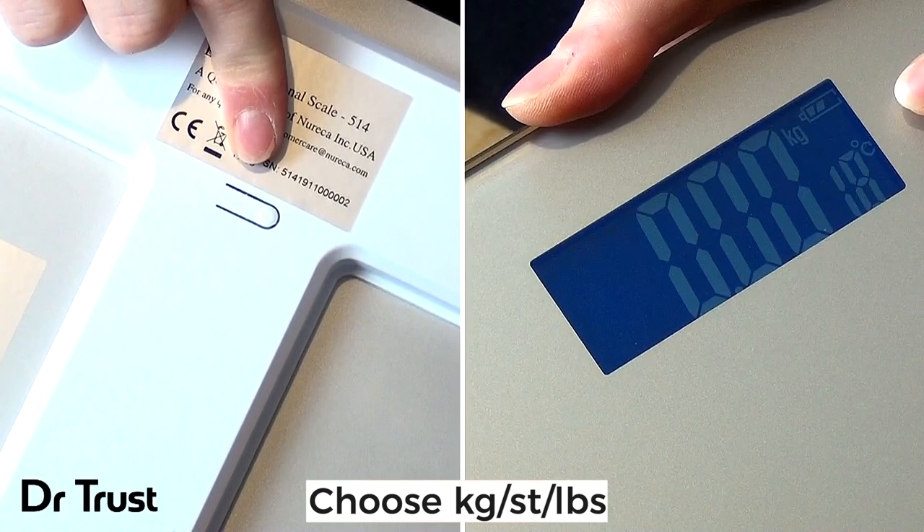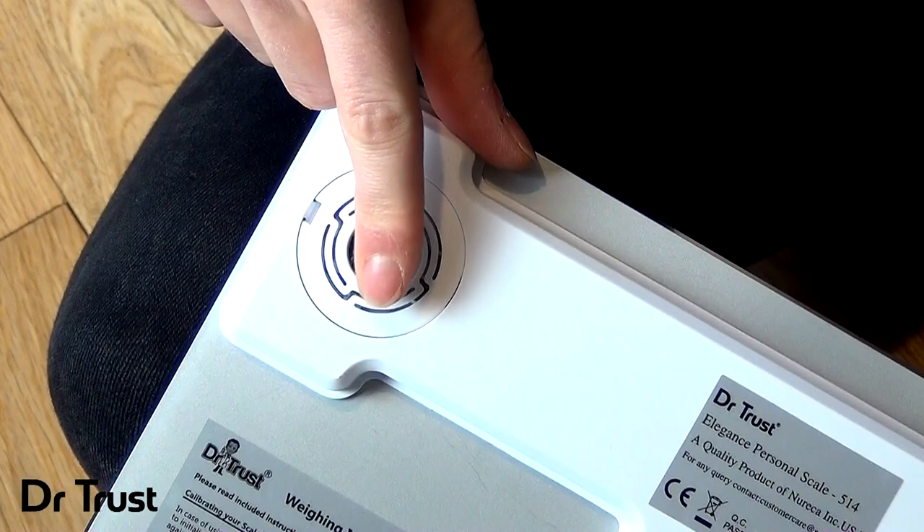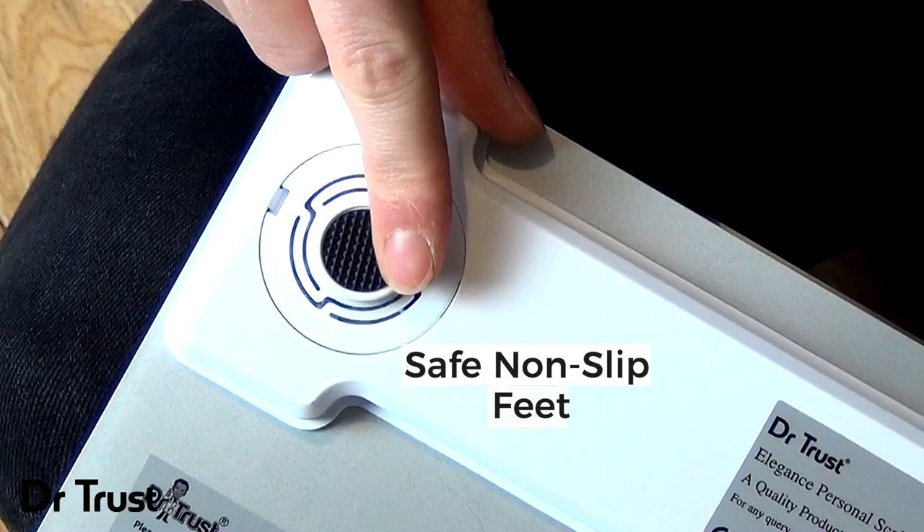You can even adjust the unit of measurement by pushing the button on the back of the scale to display your results in kilograms, pounds or stones and pounds. The non-slip feet ensure this scale remains steady on any surface for your safety and peace of mind.